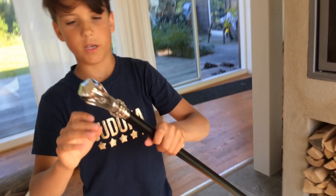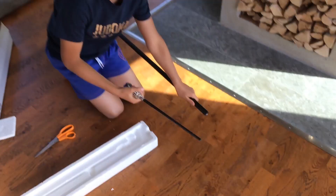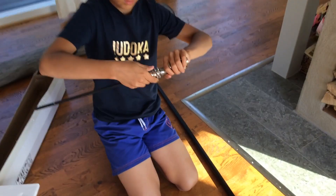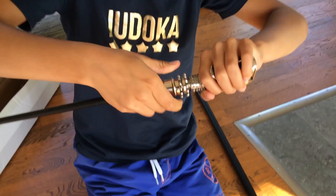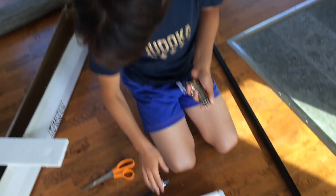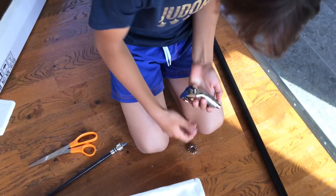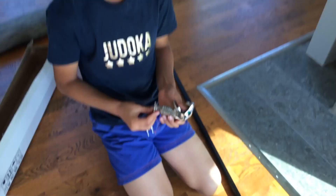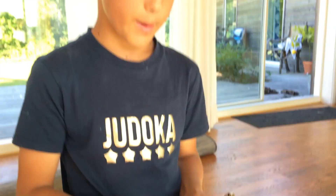You can take out the wand like Lucius does, or use it like Voldemort does in Deathly Hallows Part 2. You can do a lot with this one, but this is not a toy — this is a replica.